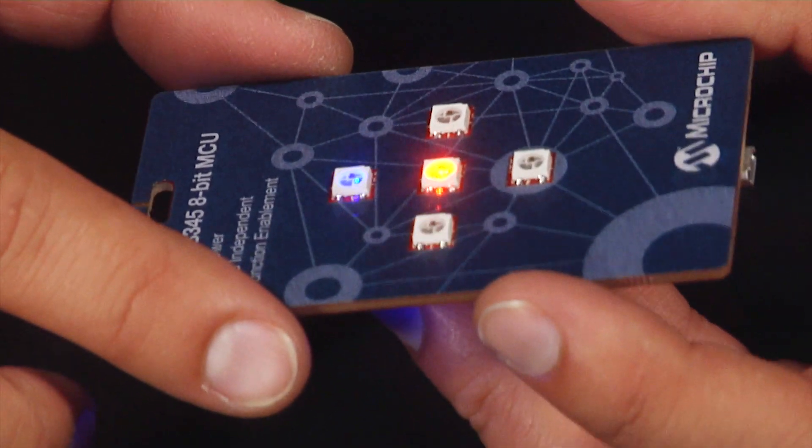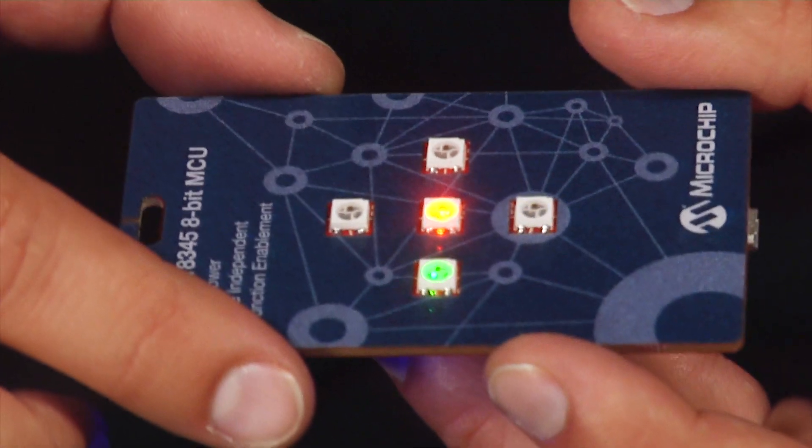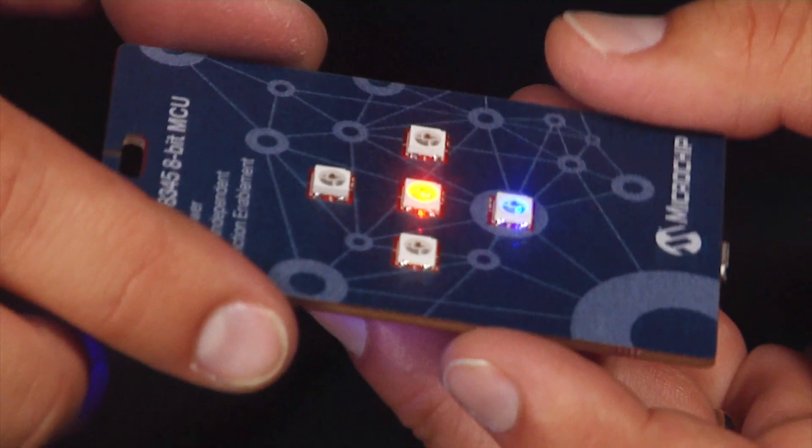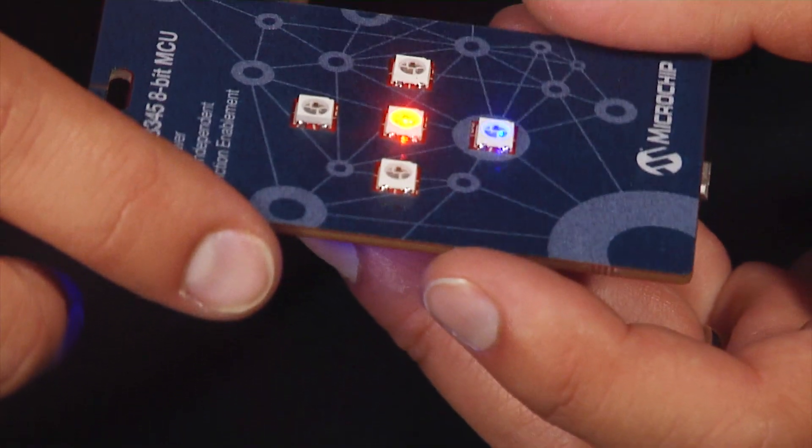When the badge is tilted, the LEDs on that axis will light up. When the badge is tilted beyond 45 degrees, the center LEDs turn off. The greater the tilt angle, the brighter the LEDs light up.